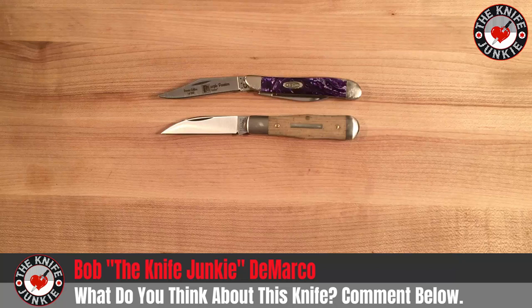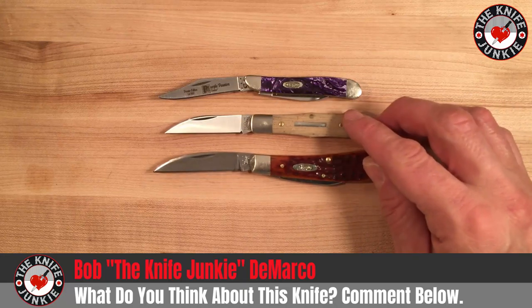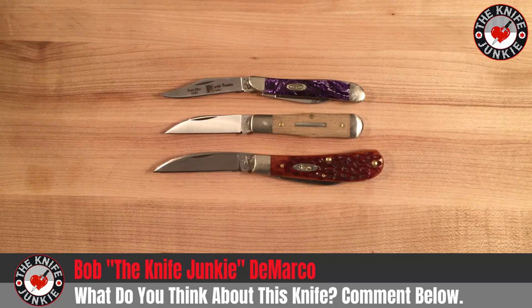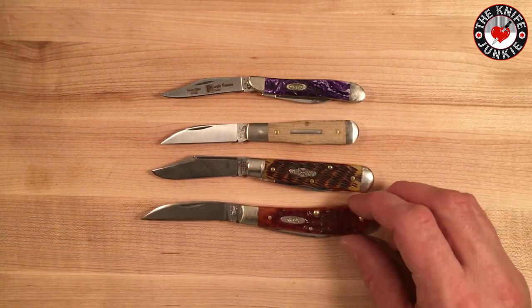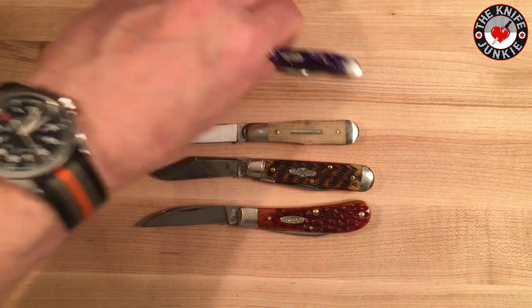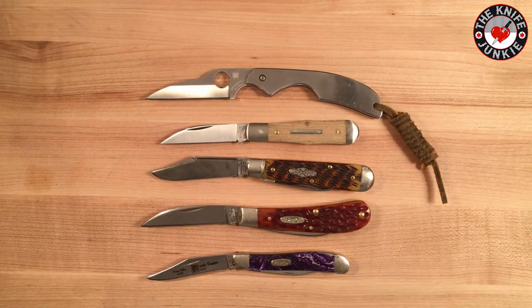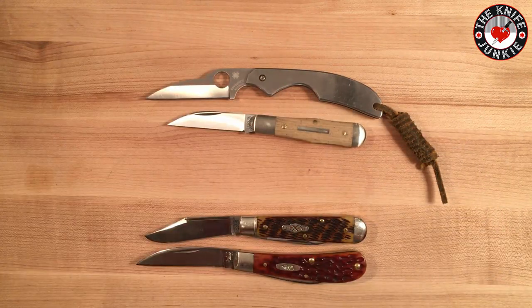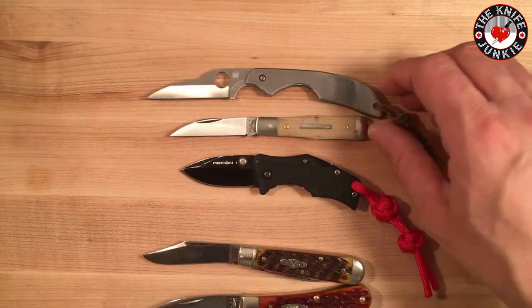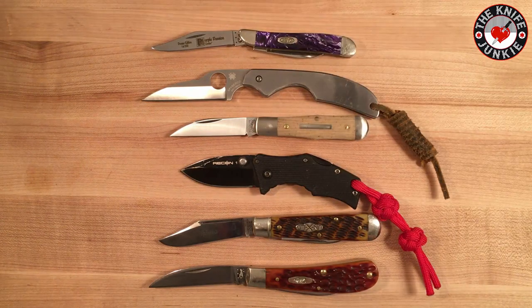Here it is with the very popular Case Swayback Jack — I love this knife, man. The Swayback Jack is a great, great knife. Here it is with the number 14, also a recent small Great Eastern Cutlery knife. And two more — here it is with a Spyderco Kiwi, a modern slip joint. And here's a good one — the Cold Steel Micro Recon 1. So it's a tiny knife. Tiny and capable.